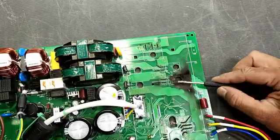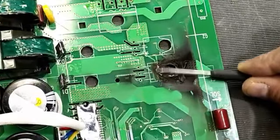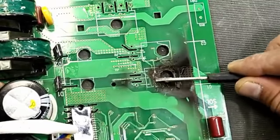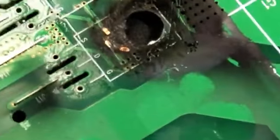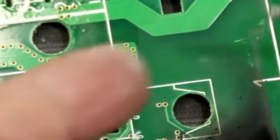Now we can check this portion. It has damage, and we can see a damaged contact. So we have to inspect it carefully.